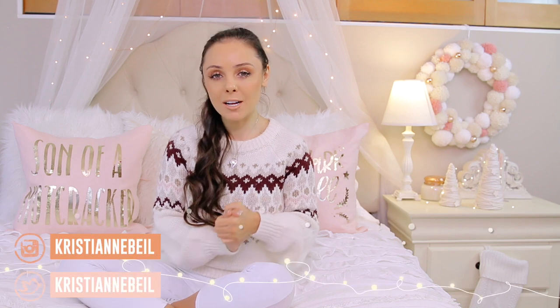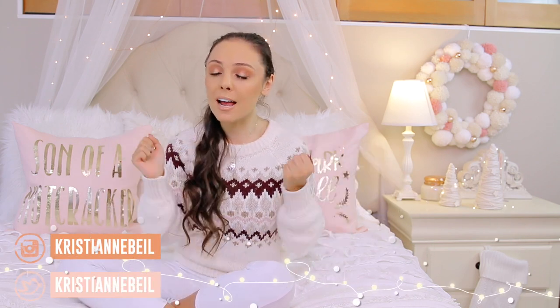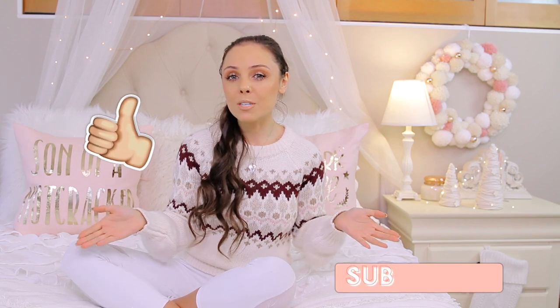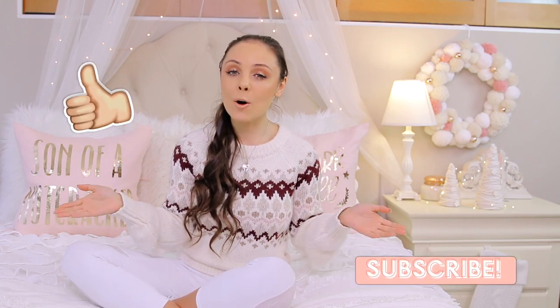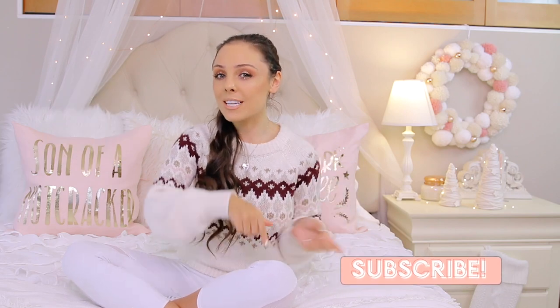Hey guys and welcome back to my channel. So today's video, as you can tell by the title, is my holiday room decor video. I have been looking forward to filming this video ever since I posted my last year's video. I think this is my fifth year making DIY room decor, and honestly, looking around my room, it's mostly just DIY decor from previous videos. So I hope you guys will enjoy the DIYs. If you do, please give this video a big thumbs up. For those of you who don't know me, my name is Christy Ann. I hope you'll subscribe — it's that red button below. And without further ado, let's get right into the video.